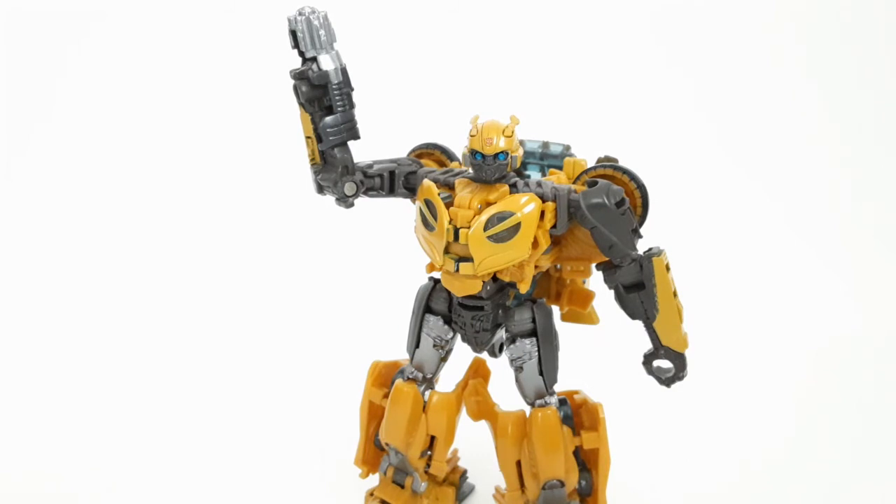My final thoughts: just a nice, solid remold/retool. The mold has been used a lot at this point. Neat retool, I guess. Anyway guys, make sure you like, subscribe, comment, and share for more. Comment down below which version of the mold you prefer. As always, till all are one.